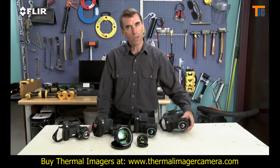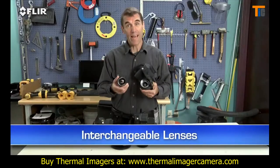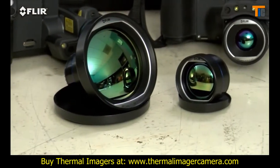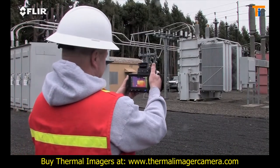Now, do you need to inspect targets from a long range? Interchangeable lenses make that easier too. There's a wide selection of optional T-Series optics to help fit the view and spot size you need, including excellent telephoto lenses for applications like substation surveys.